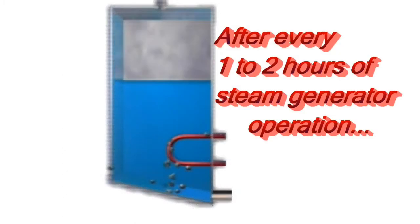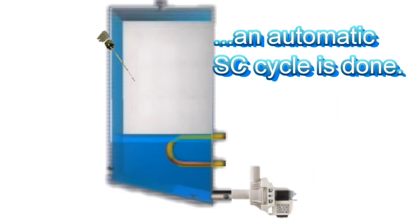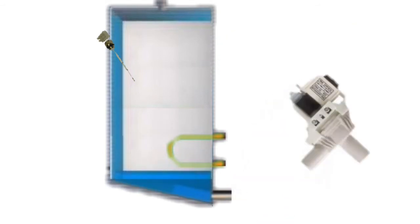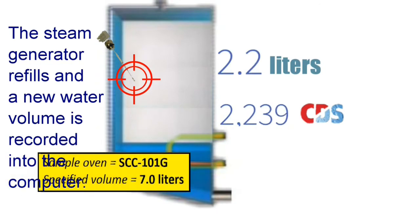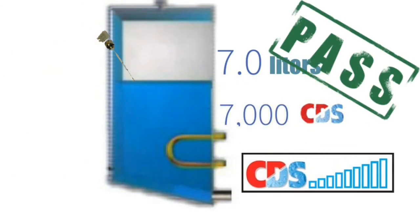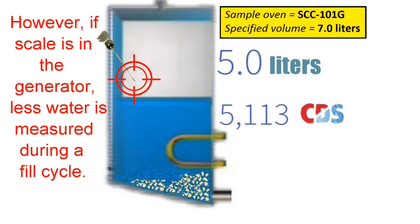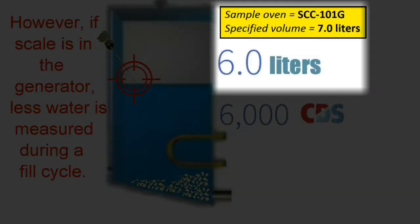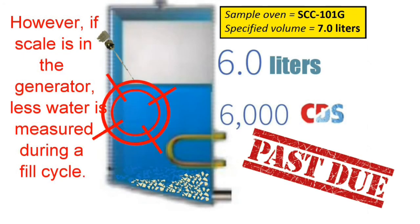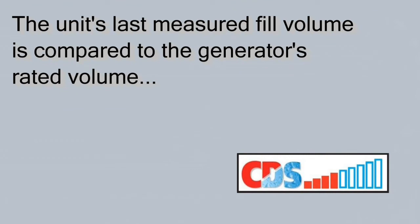During oven operation, after every one to two hours of steam generator operation, the oven will do an automatic self-cleaning cycle. Afterward, the steam generator refills and a new water volume is recorded into the computer. However, if there is scale in the generator, less water is measured during the fill cycle. The unit's last measured fill volume is compared to the generator's rated volume, and the calculated amount of scale is represented by red bars.